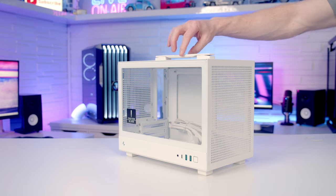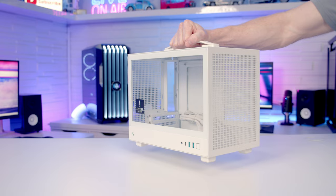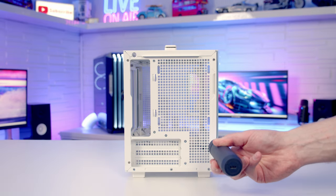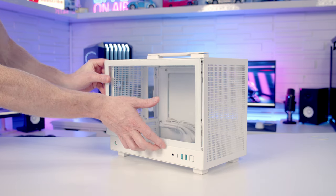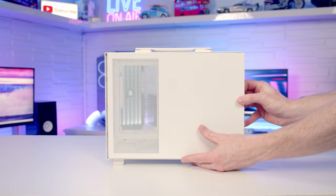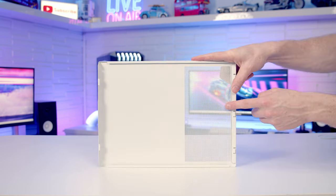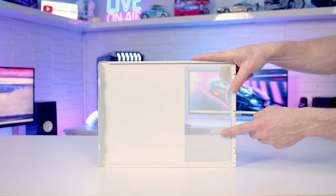One of the case's standout features is the handle on the top, and as the case is nice and small, you shouldn't have any difficulty moving the system about once it's assembled. To remove the tempered glass side panel, there are two small screws in the back you'll need to remove, then you can pull the panel backwards and lift it away. Our other side panel is removed in exactly the same way. If we take a look at the back of the panel, you'll notice a large perforated area, which is designed to provide airflow to your power supply.